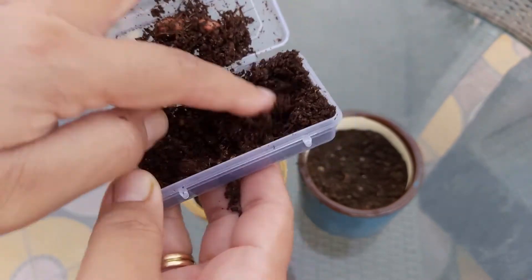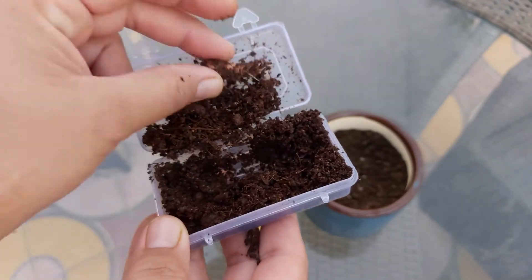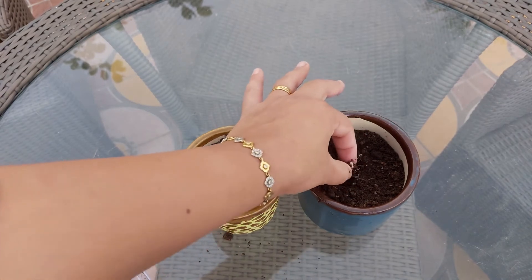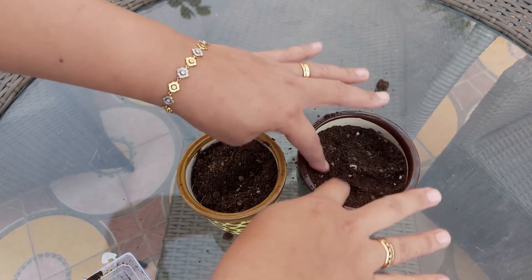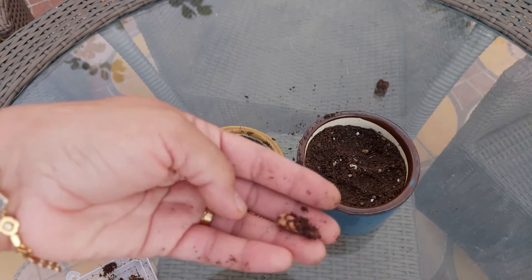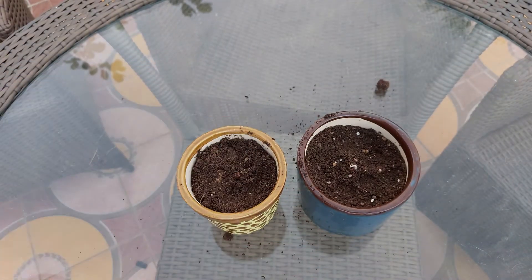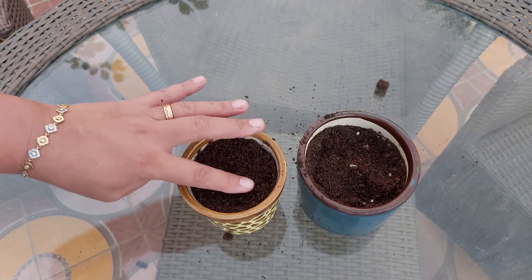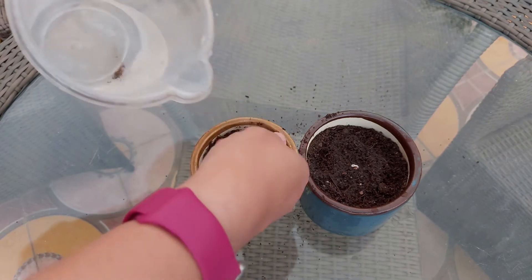These are the bulbs that I have ordered from Amazon online. Let's plant the first one now. Let's plant the second bulb also. Let's put some water now.